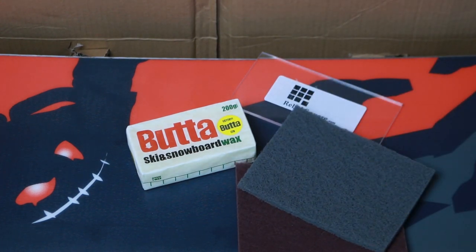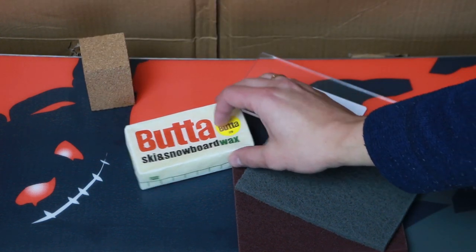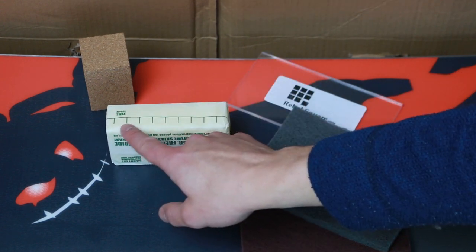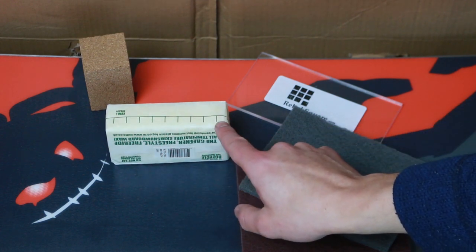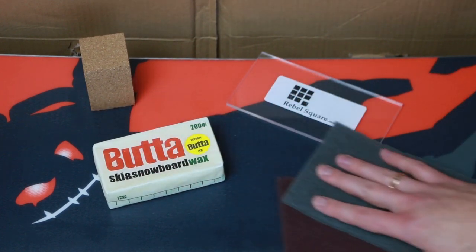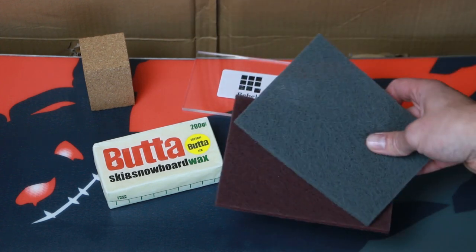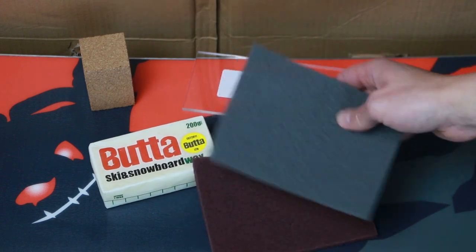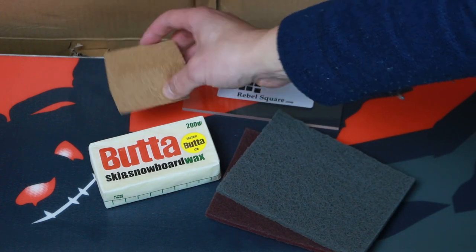On to the supplies — I bought a basic kit which includes a block of wax, a scraper, a couple of structuring pads. Sometimes there's a nylon brush but mine didn't come with one, and there's a block of cork. The wax I've got melts under 120 degrees Celsius, and it's rationed so it should last for around ten applications. There's also a scraper for the excess wax, a red structuring pad which is more coarse, and a gray one which is finer.